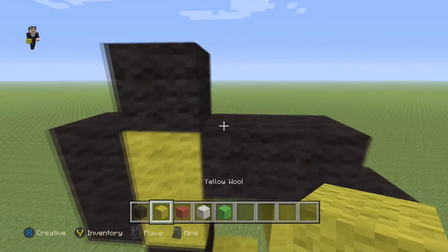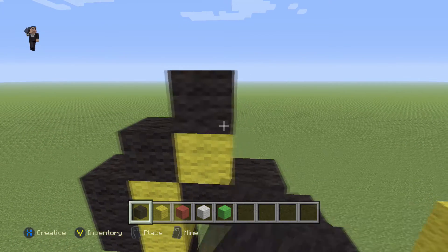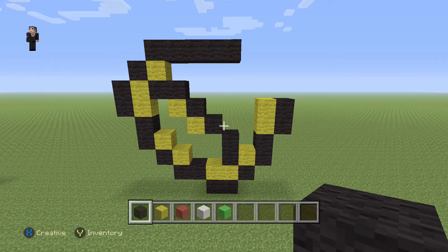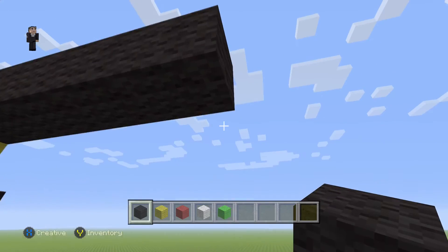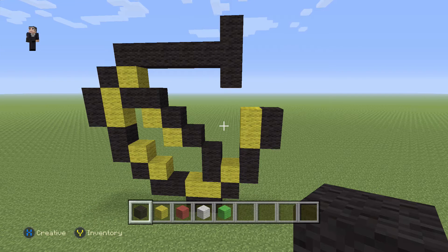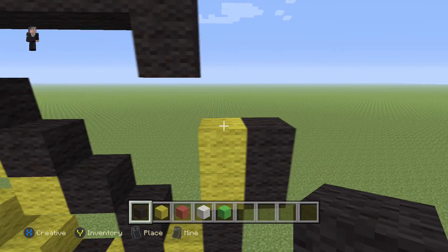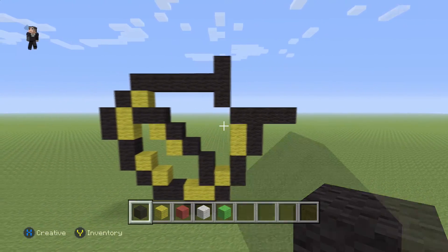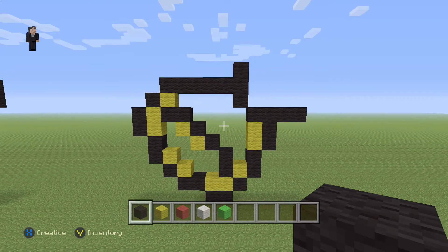We're going to go back up to the top left, place a yellow, and then place five across on the top — one, two, three, four, five. Then we're going to do three blocks — one, two, three — on the end, and then four blocks starting from this yellow wool towards the right — one, two, three, four. And that's the first bell! It looks nothing like a bell because it's not filled in, but after we fill it in it's going to look super good.